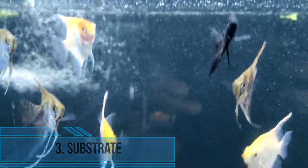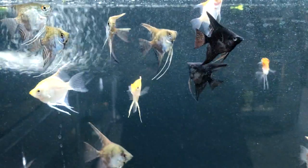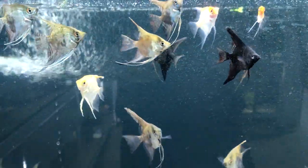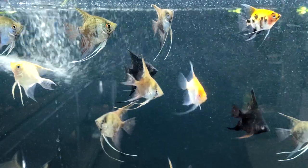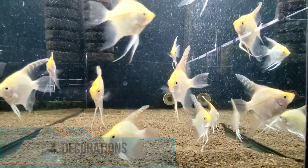Third, substrate: angelfish prefer a soft substrate such as sand or fine gravel. This will help prevent injury to their delicate fins and allow them to dig and forage for food. Fourth, decorations: angelfish prefer a heavily planted tank with plenty of hiding places and areas to explore.